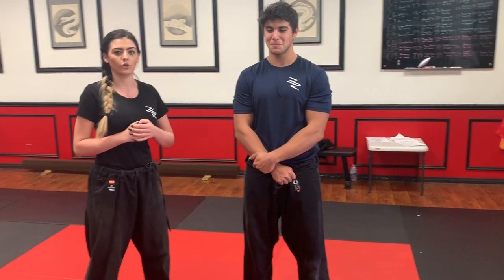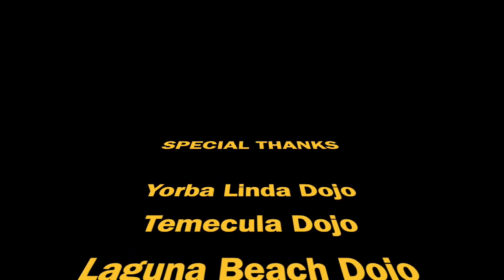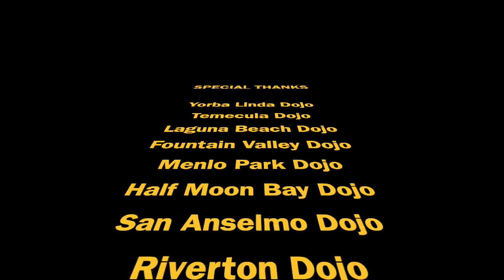Now, if Sensei Gabriel doesn't have good self-control, am I going to want to hit him? I will. But if you can show me you have good self-control, I won't hurt Sensei Gabriel — too bad. He should still get it. I really want to know, boy.